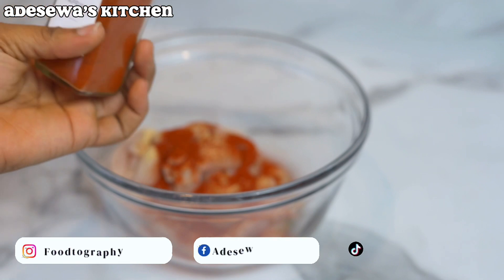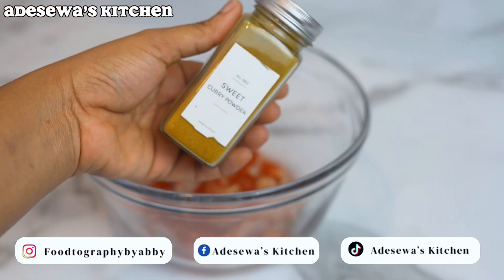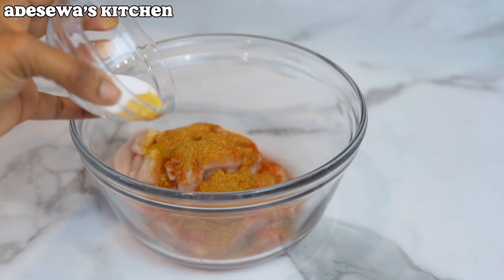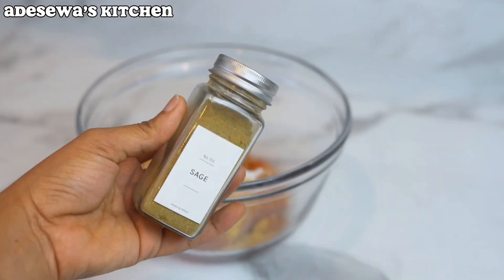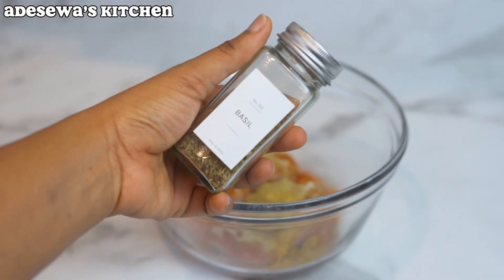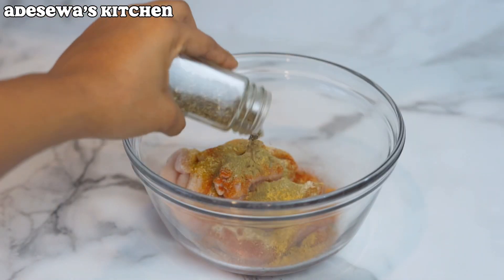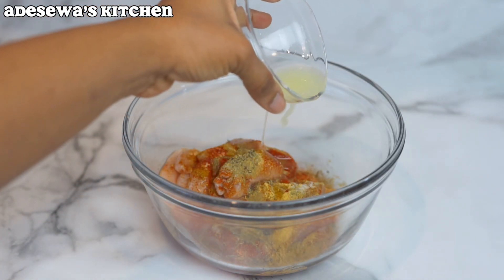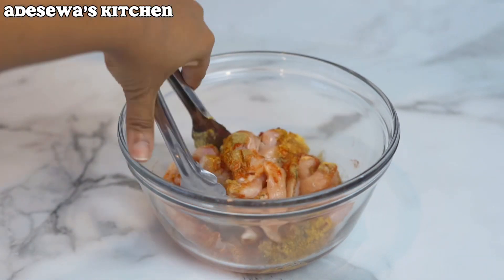All the spices and everything I use are in the description below. The only spice I would normally use that I didn't have is suya spice — if you have suya spice, just put it in there. After putting all my spices in, I go ahead and mix it all together and set it aside to marinate while I prep the rest of the ingredients.